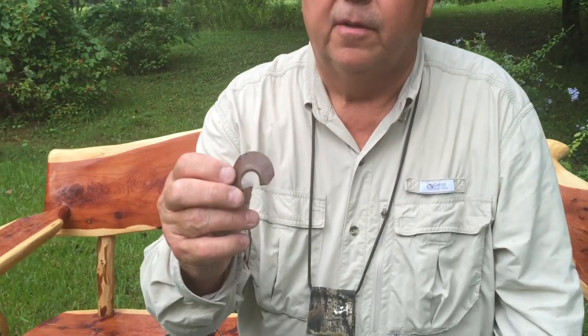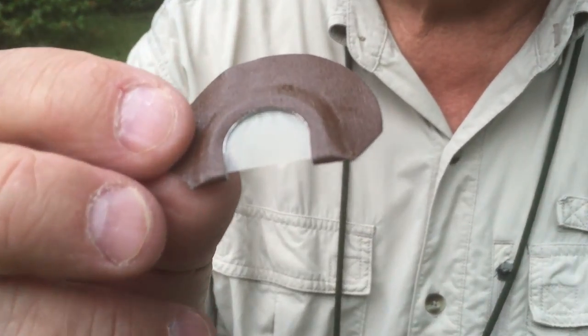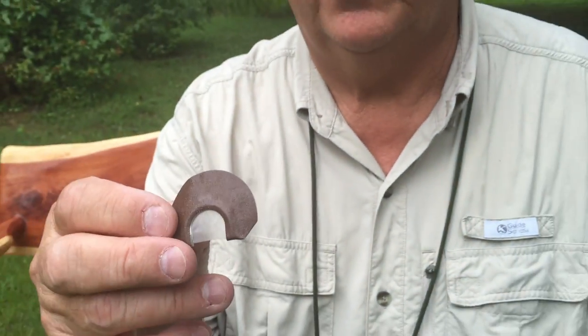Hi, this is Cleon Carraway. I'd like to show you one of my diaphragm calls. This one is a double reed with no cuts and we call it sharp. We do make a semi-raspy and a raspy as well that we sell.